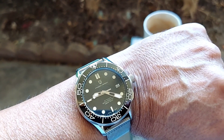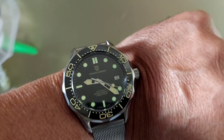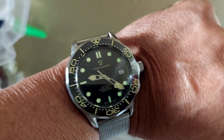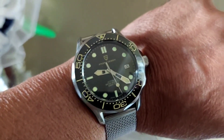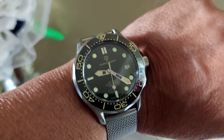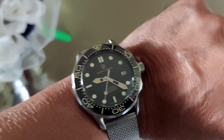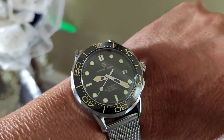Here's a lume shot folks. You can see it's got green lume on the hour markers, and the hands have a beige-ish type of loom — not as strong as the hour markers. I'll put a picture of the lume so you can see it in nighttime conditions.